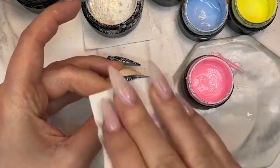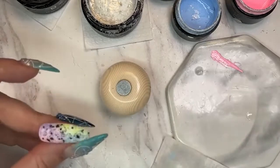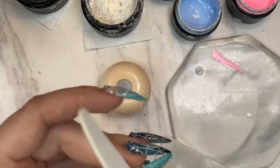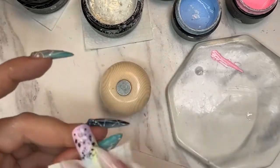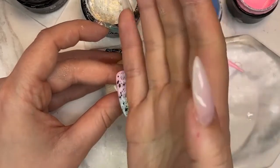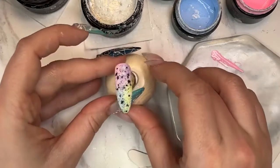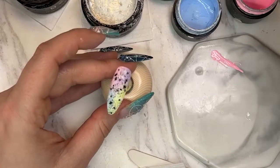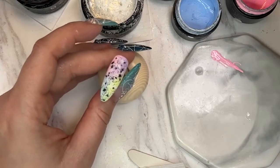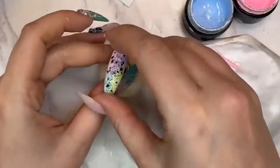Just gonna clean this up — this is your little egg nail, just cleaning up the sides a little bit. This design is so easy to do. You can do half the nail, you can do it as a smile line, horizontal, vertical, half and half — just keep a nude on the other side. So easy, have fun with this design!